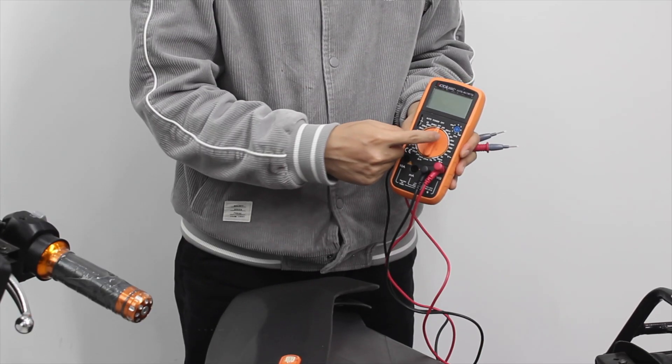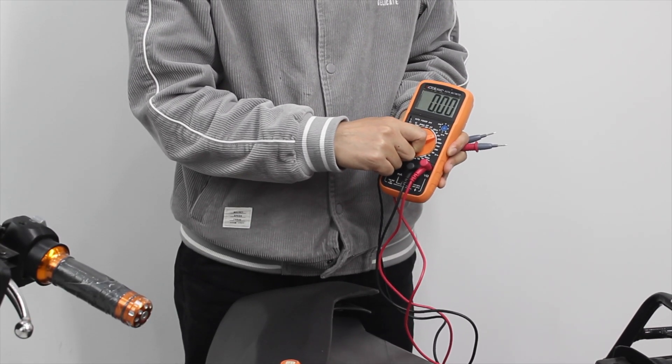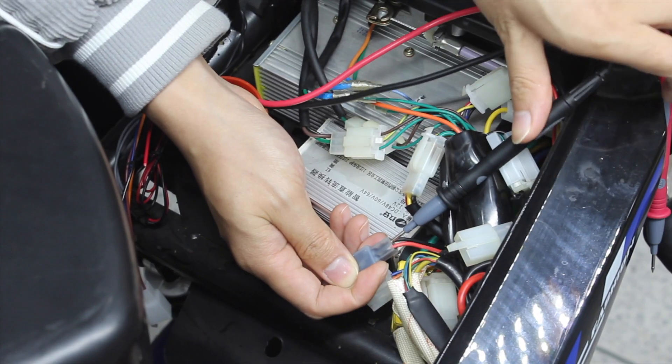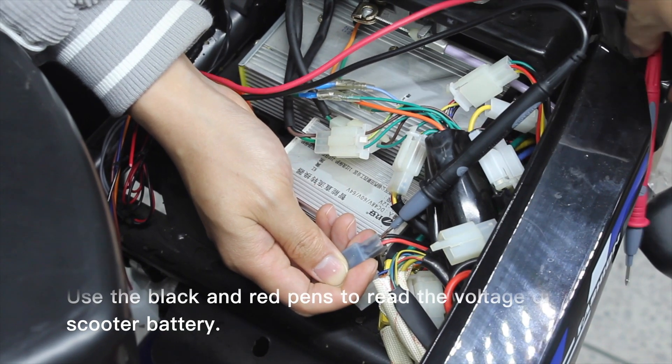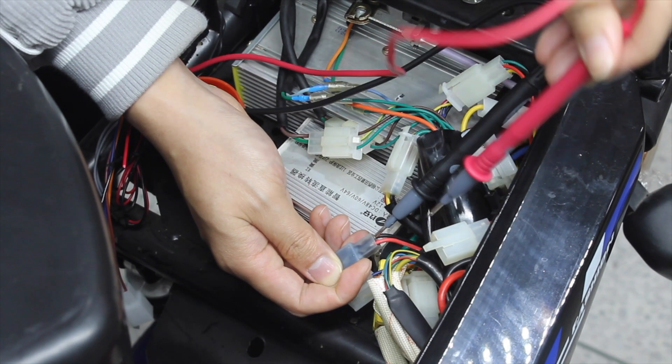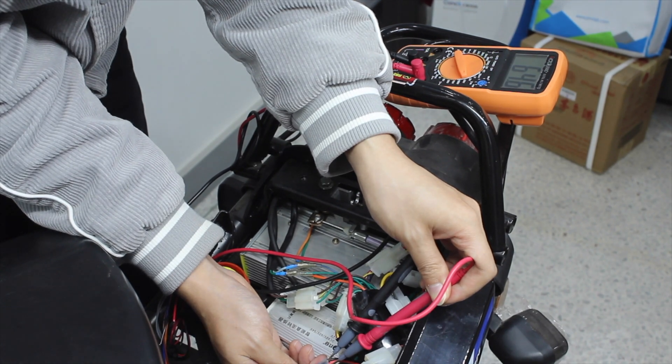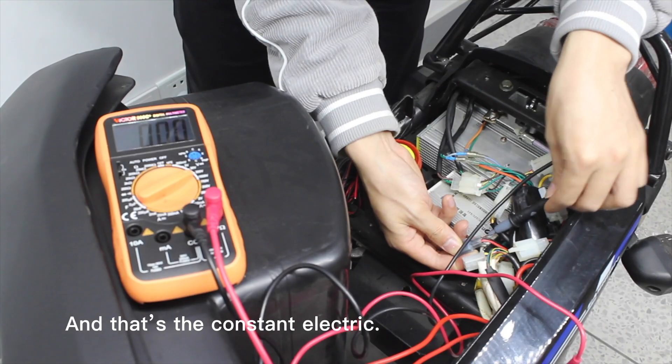Then, set the multimeter to 200V. Use the black pen and red pen to read the voltage of scooter battery. No matter ignition on or off, there is a voltage, and that's the constant electric.